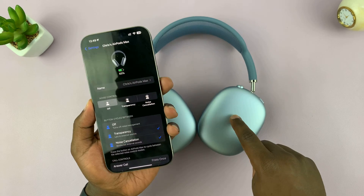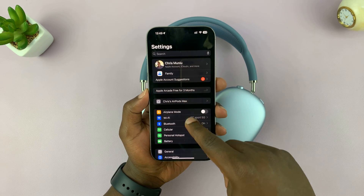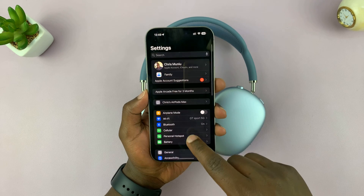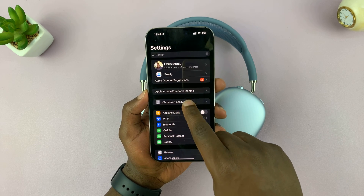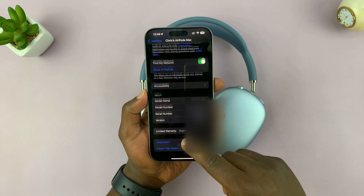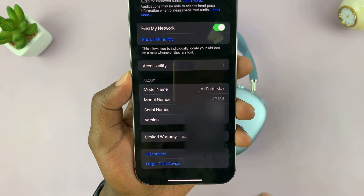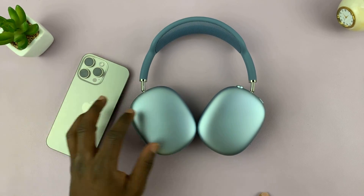Go to Settings on the iPhone that's actually paired to your AirPods Max. On the Settings page, select AirPods Max, and then if you scroll down you will see 'About' and you should see the serial number of your AirPods.